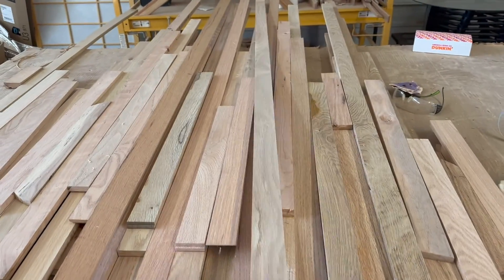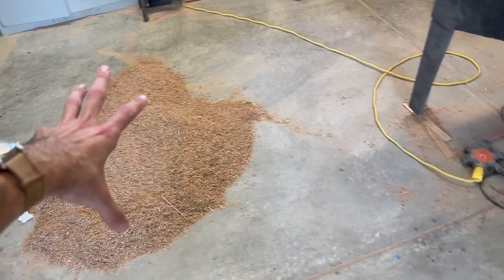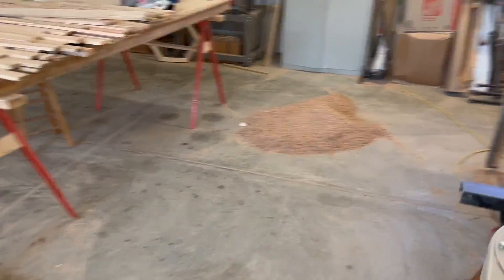I got all the slats planed down to their final width and went ahead and swept up all those shavings and around the table saw so when I come back it's not in my face. But it's about three o'clock already, so I'm going to run and grab some lunch, get back, and start chopping stuff up — hopefully gluing and heading out. Let's do it.